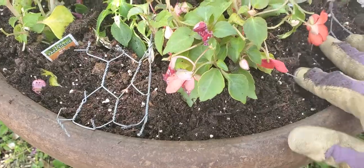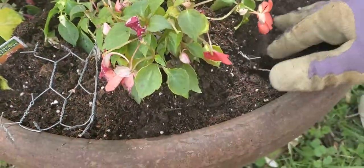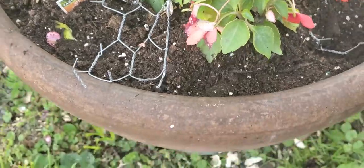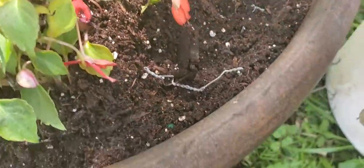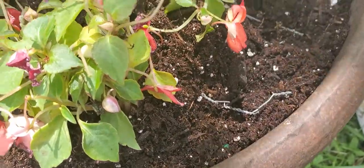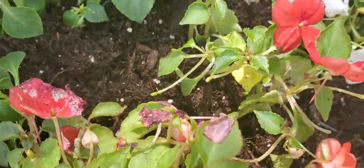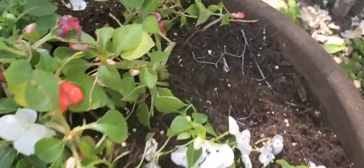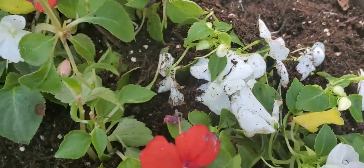I just kind of bury them — if I'd thought about it I would have brought my landscape pins — but I'm just going to put a little bit of dirt over top of this. They'll stay out of my pots and my plants will just adapt and grow around them. So there you go: how to keep squirrels out of your planters.